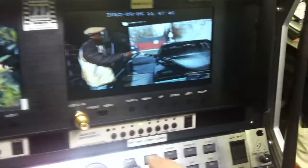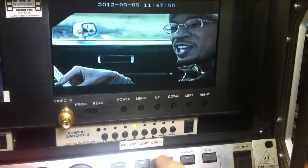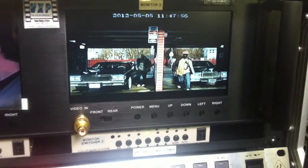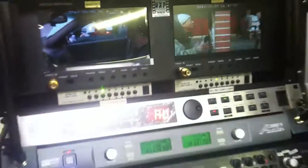On the right side, you have Blu-ray one, Blu-ray two, and the two components — simply select those to view them on the monitor. The VGA and HDMI inputs on the side of the case do not go directly to the monitors; there's another way to do that which we'll cover in another video.